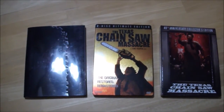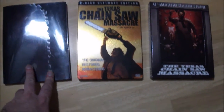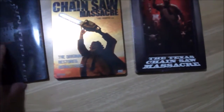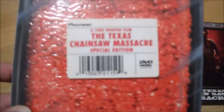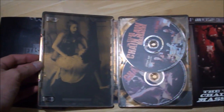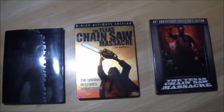Right here is my other two Texas Chainsaw Massacre previous editions. The DVD — I meant to say DVD — and Blu-ray. First time on Blu-ray, 4K edition. This one is the meat cover edition, Fresh After 30 Years, from Pioneer. This one is the Steelbook from Dark Sky Films, I got a couple years back. And that is my Texas Chainsaw Massacre 40th Anniversary Collector's Edition.